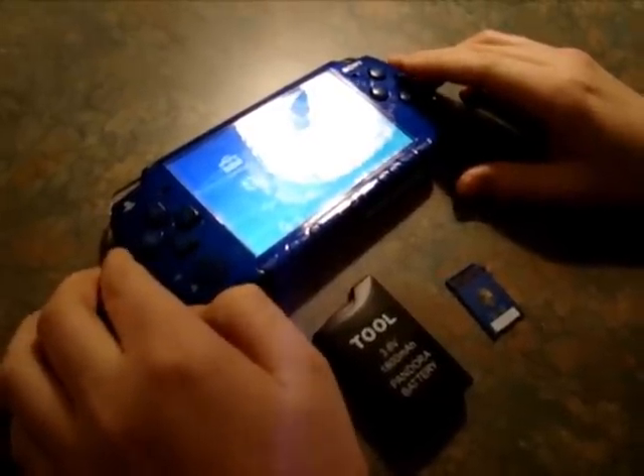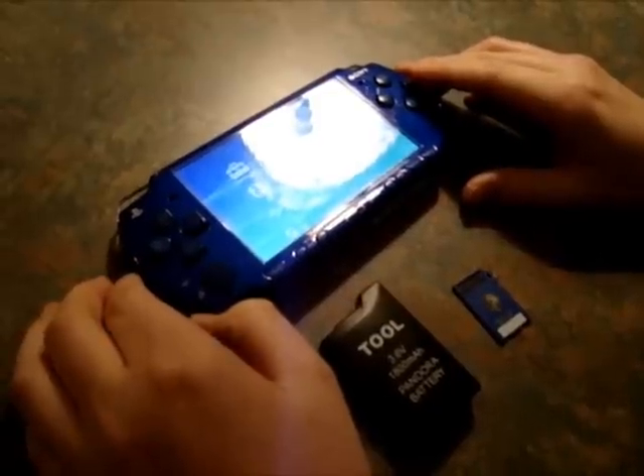Hey guys, it's Jailbreakist. For today's video, I'm going to show you guys how to mod your PSP, slim or fat.